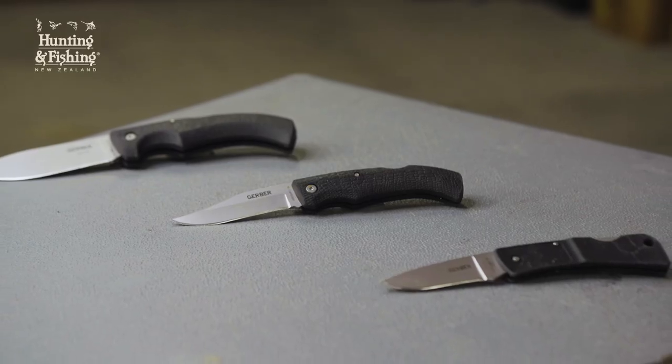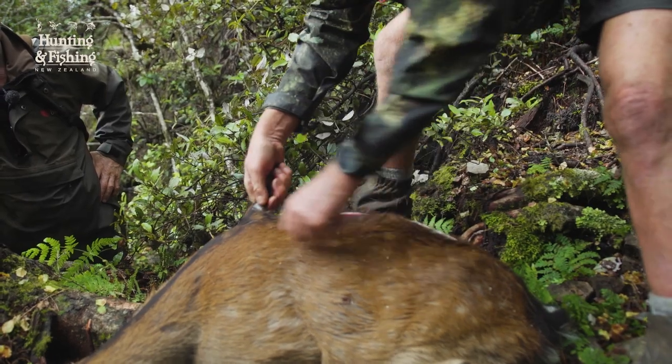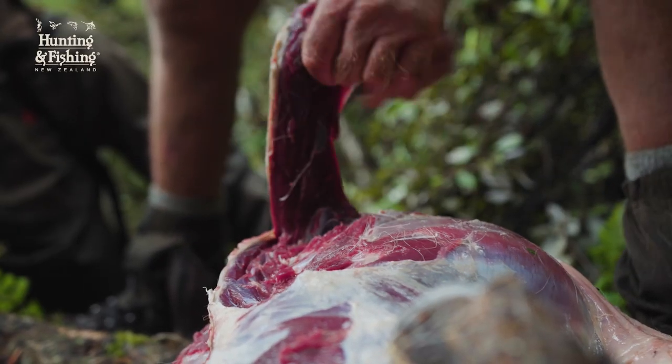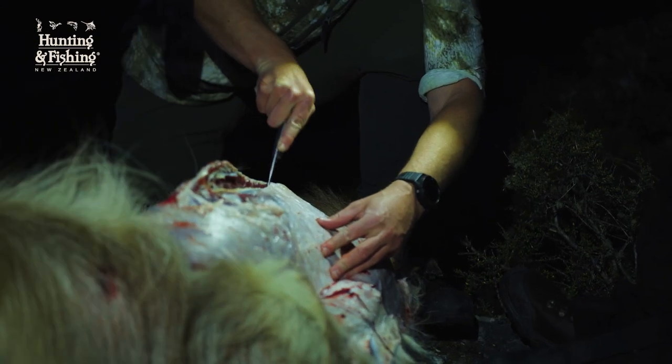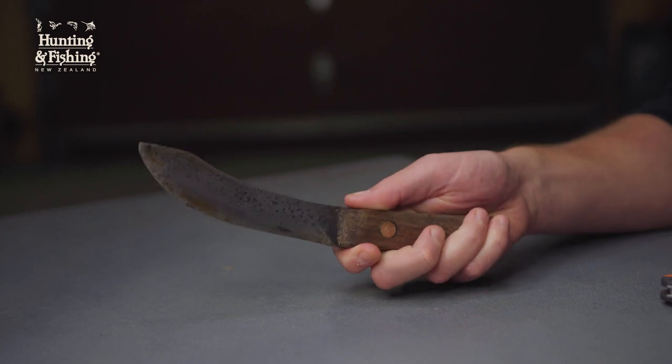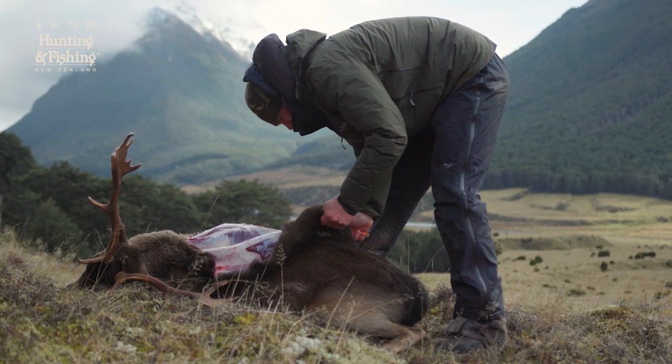What shape of blade suits your intended use? A gradually sloping drop point that is versatile enough for both skinning and cutting meat, or a more special-purpose knife like a clip point with a thinner and well-defined point for cutting and slicing meat, or a blade with a greater curved belly, better suited to skinning and less likely to puncture the hide.